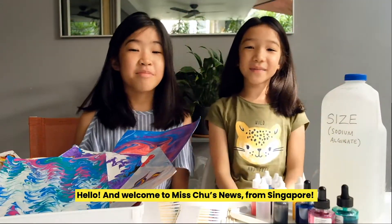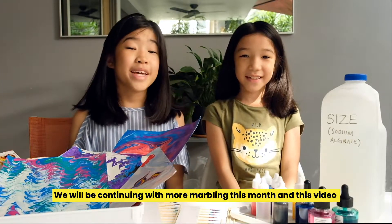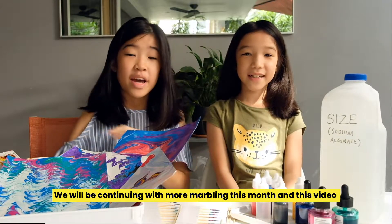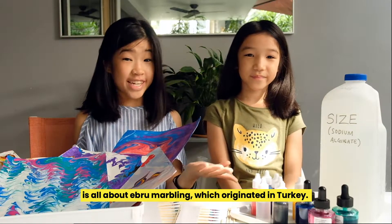Hello, and welcome to Miss Truth News from Singapore. We will be continuing with more marbling this month. And this video is all about Ebru marbling, which originated in Turkey.